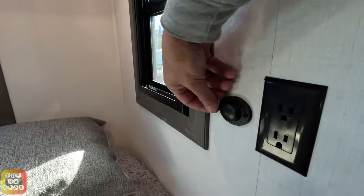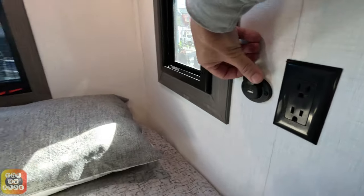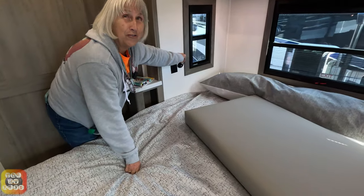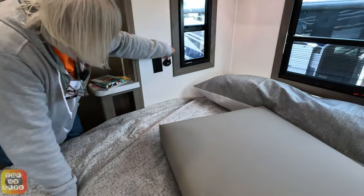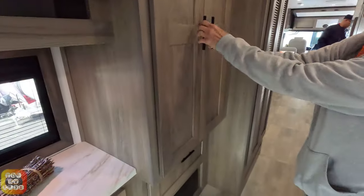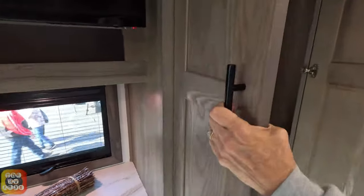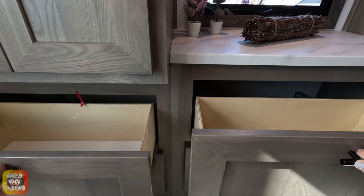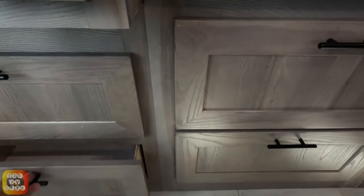There are cubbies right below the nightstand on either side. The outlets are on the side of the wall. There are two identical closets for wardrobe, one on each side. In the middle is the TV set. Below the TV there are four drawers, and there's one more drawer below the wardrobe.